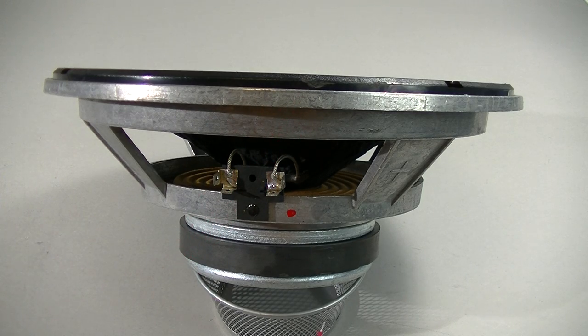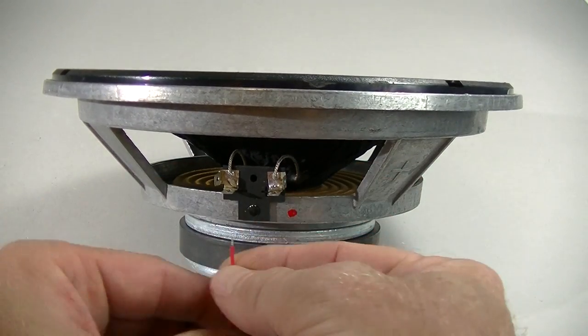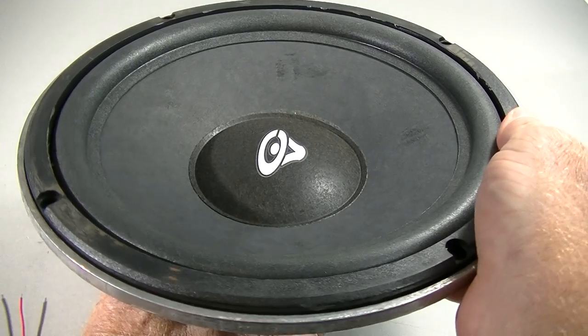This speaker is marked, so it makes it pretty easy to see negative and positive. If you reverse them, you'll see a result. I'm going to change the speaker to where you can see what's going on.